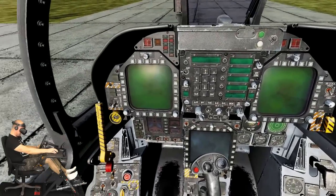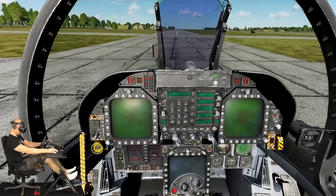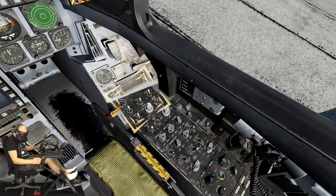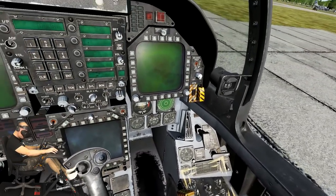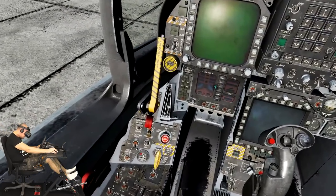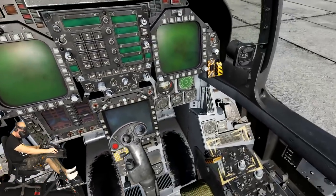Let's start the tutorial. The first thing we need to do is enable the two batteries. This will allow operation of the canopy and power the engine igniters. You'll also notice that the integrated fuel and engine indicator, or IFEI, in the lower left portion of the instrument panel will have power.